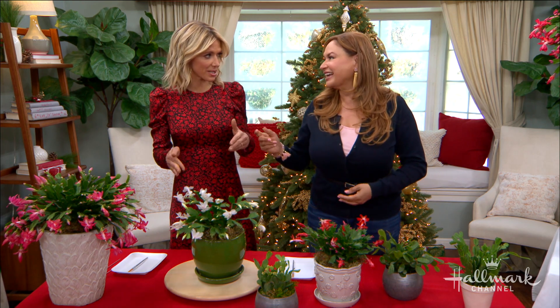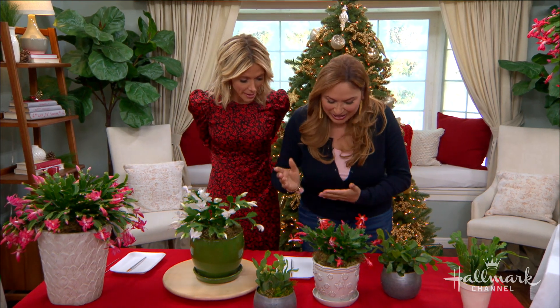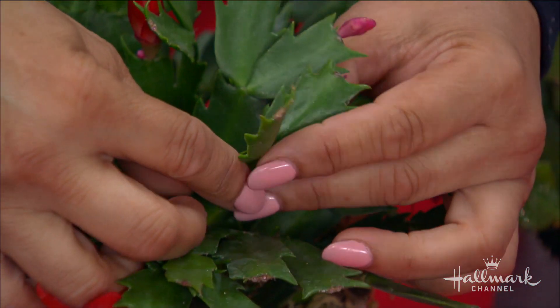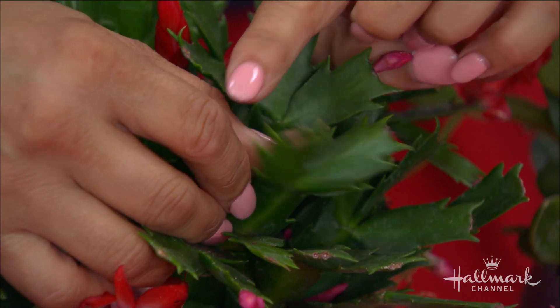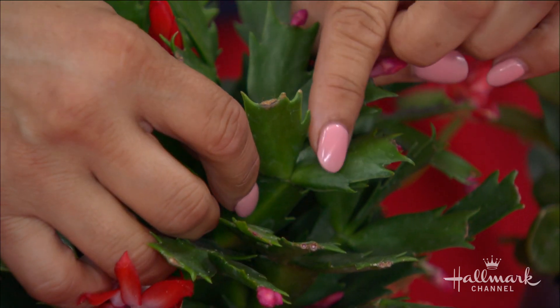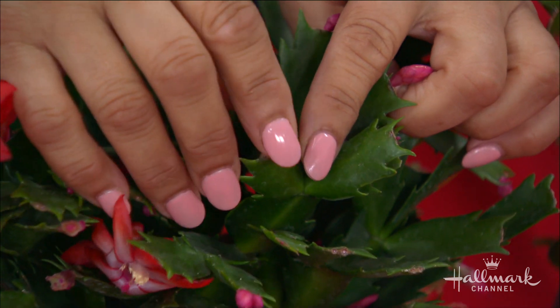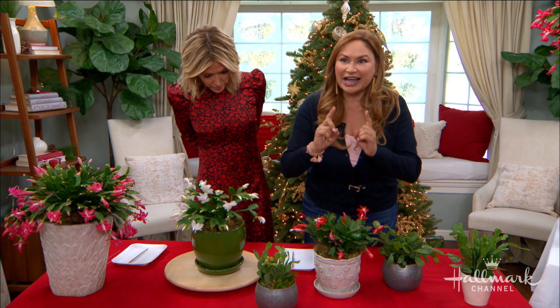They could be selling you a Christmas cactus, but it's really a Thanksgiving cactus or Easter cactus — and that's what we have. So here's what you're going to see in your Thanksgiving cactus. Take a look at this leaf here. Do you notice how it's got, like, claws? They're sharp-looking, though they don't hurt.